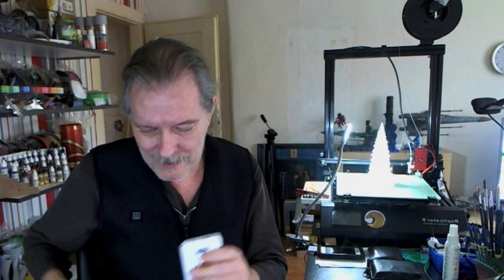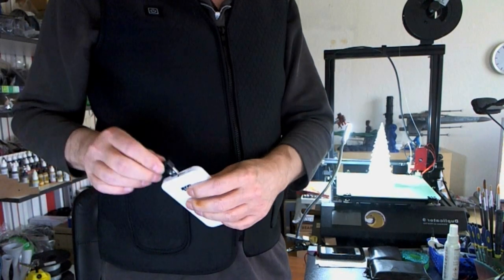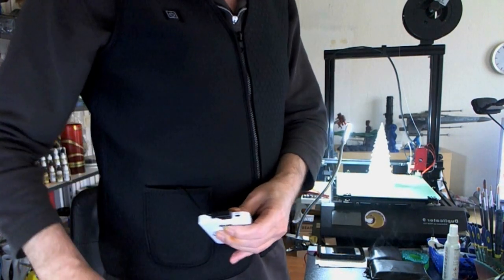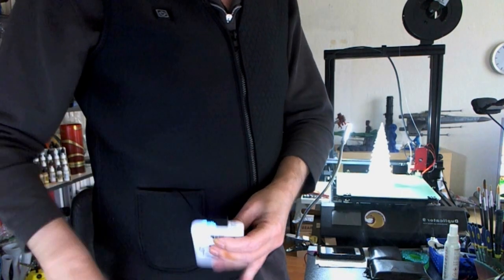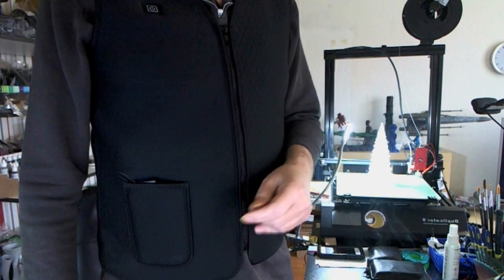This is a 4000mAh battery pack, and here's the USB cable. When I connect this in, I've got a pocket right there. And then here's the switch. Push it for a couple of seconds, turns red, and it starts heating up.